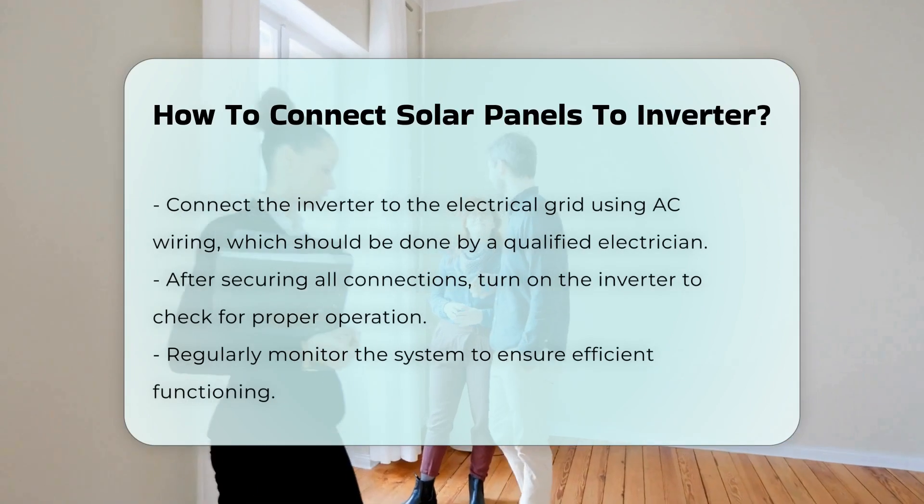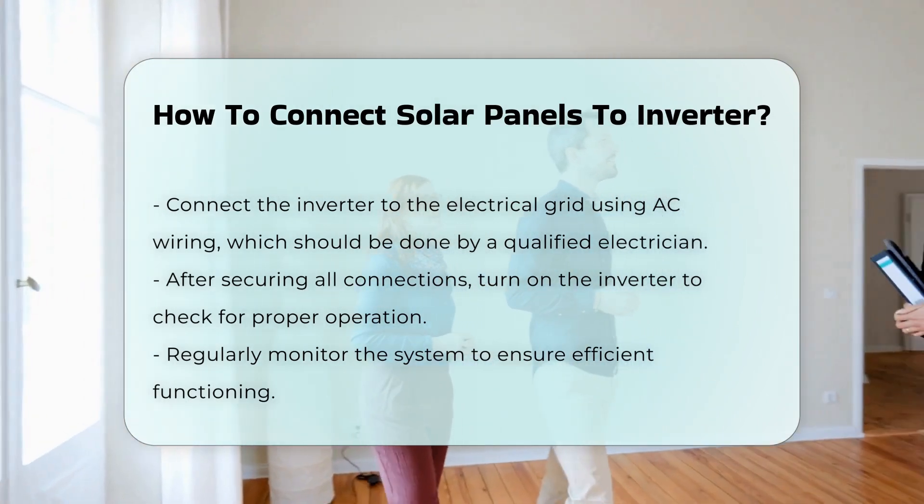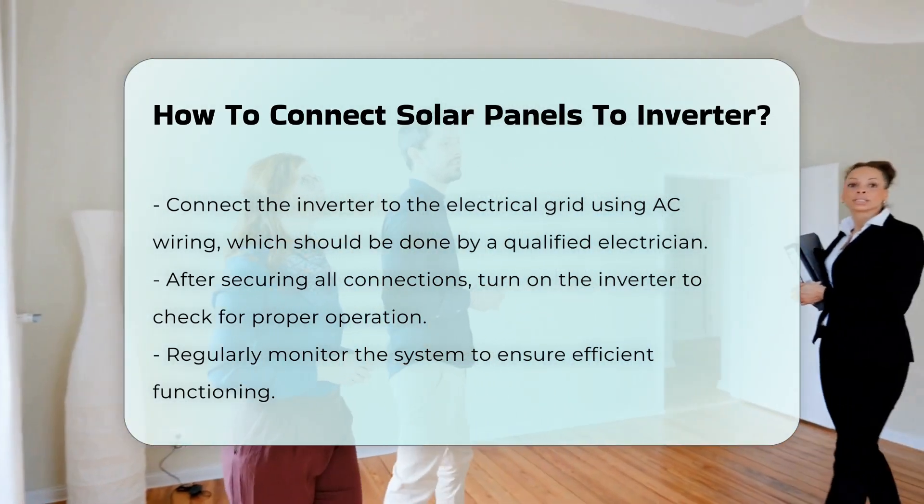After the DC connections are secure, connect the inverter to the electrical grid. This typically involves AC wiring, which should be done by a qualified electrician.